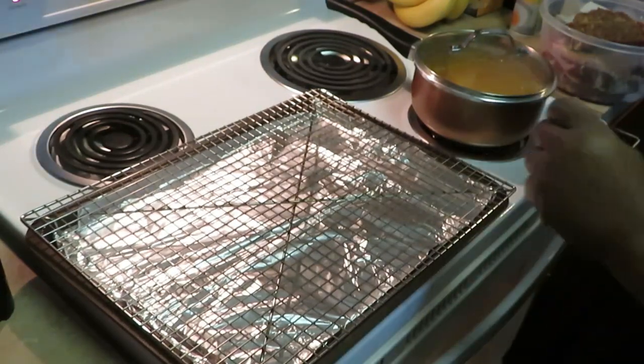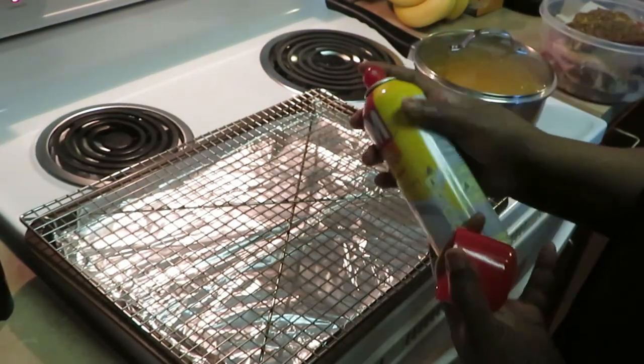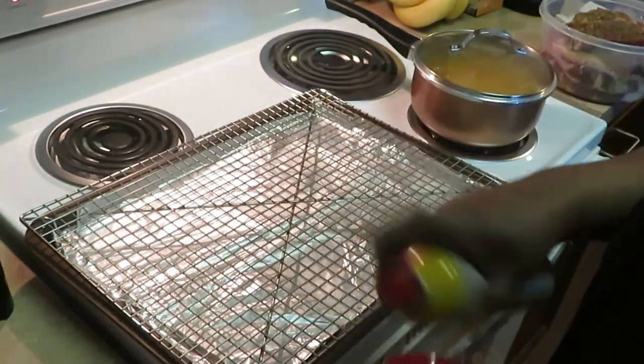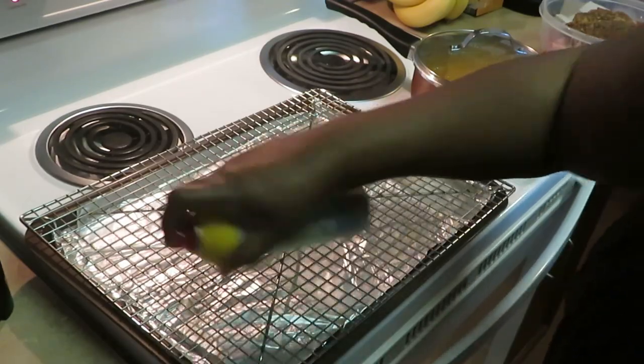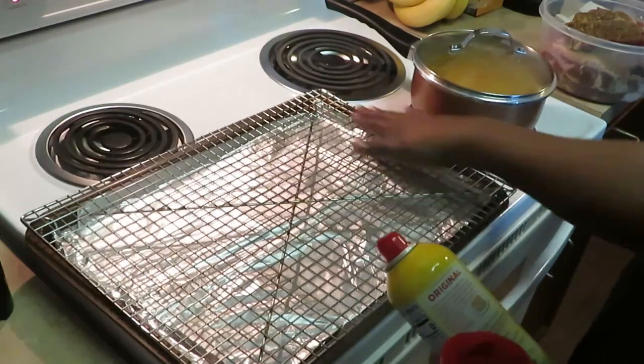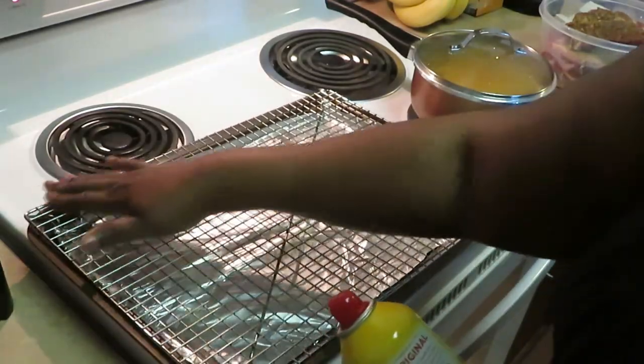Today I'm gonna be using my grill rack. I put some aluminum foil down on it to keep it less messy. I am gonna use my Pam spray to spray so my meat doesn't stick to the grill — just kind of make sure I rub that in all over. This just helps my meat not to stick. Something I learned over years of cooking.